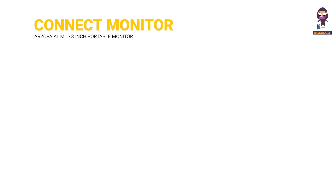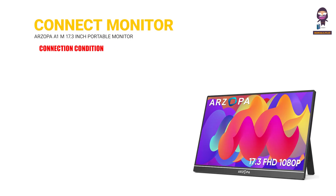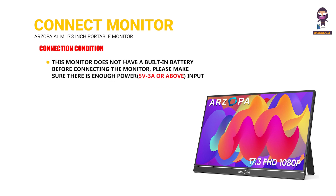Connect Monitor with Devices. Connection Condition: This monitor does not have a built-in battery. Before connecting the monitor, please make sure there is enough power — 5V 3A or above input.